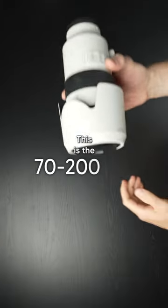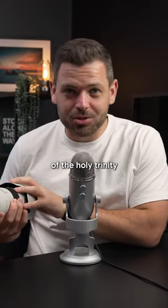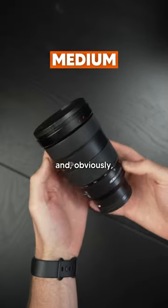This is the 70-200mm f2.8 lens. This is the third component of the holy trinity of the wide, medium, and obviously telephoto.